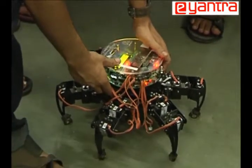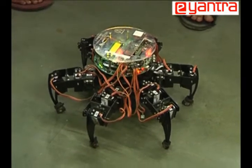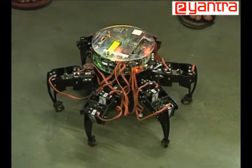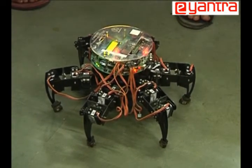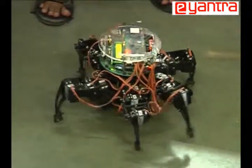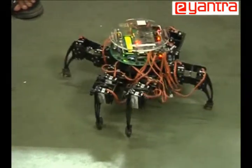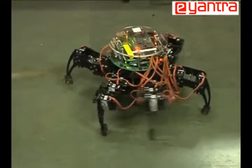We have also implemented an insect gait, which moves in a direction between two consecutive legs. This was inspired by the movement of a cockroach as seen in biology. As you can see here, the robot is moving between two of the legs, with the three legs on each side similarly placed along the direction of motion.